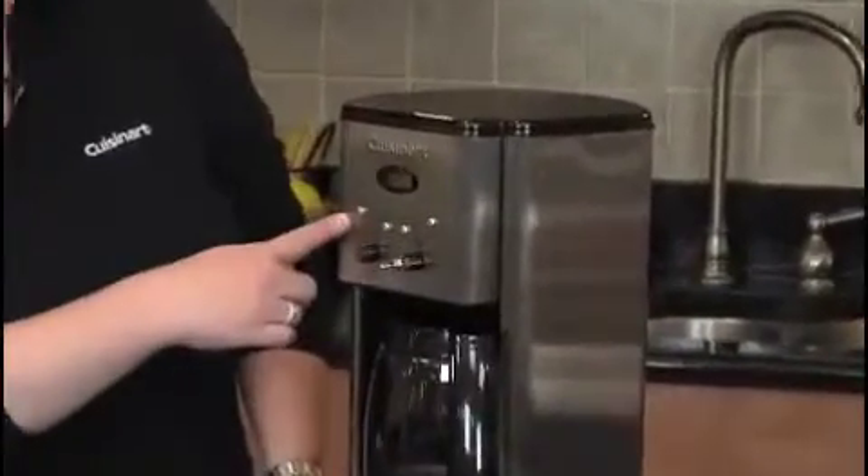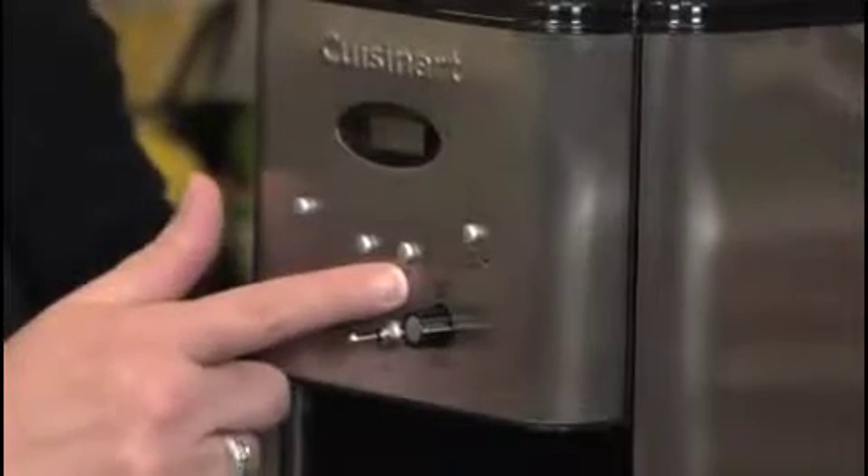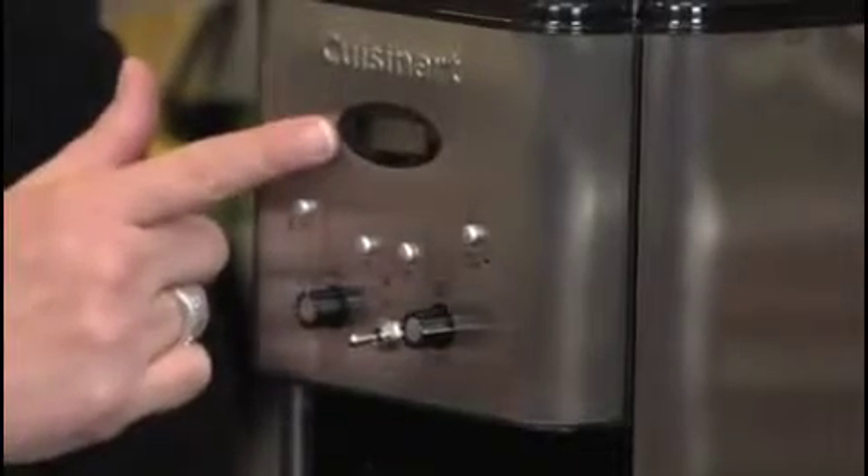It has a one-to-four cup setting which you use when you're making one to four cups so that they come out perfectly. It also has an hour and a minute button which you use to program the clock.